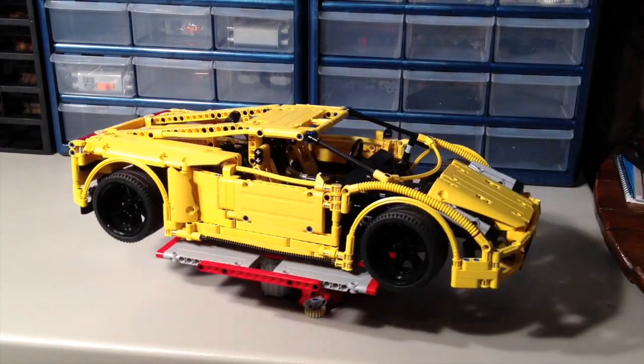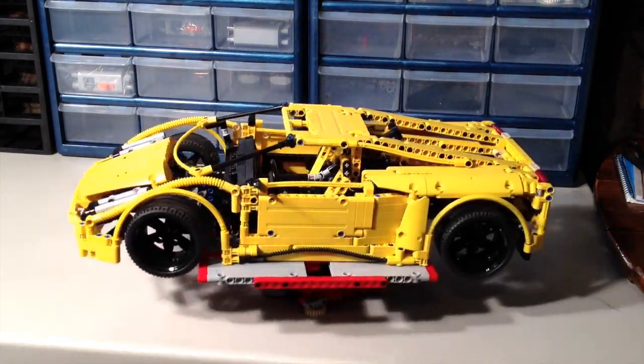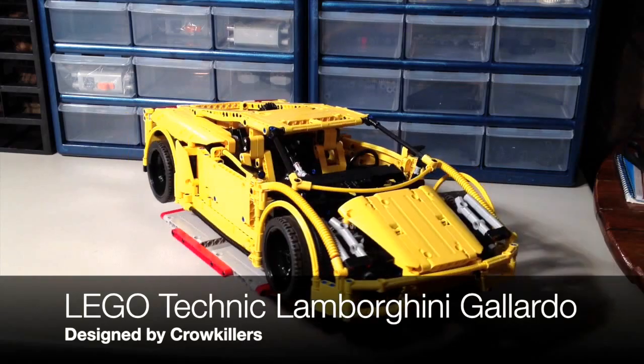Hey YouTube, it's OSU Harding One, and welcome to another custom Lego Technic review. Today, guys, we're going to look at another set from Crow Killers, or Paul Baracco over at crowkillers.com, and this is his Lamborghini Gallardo.